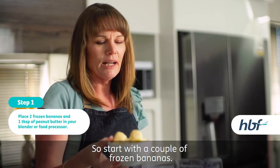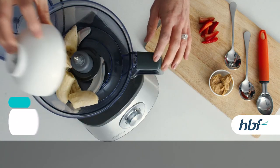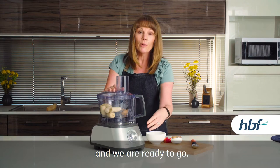So start with a couple of frozen bananas. Make it easy and chop that up into pieces, and then you're just putting peanut butter into the mix. Put that in with the banana and we are ready to go.